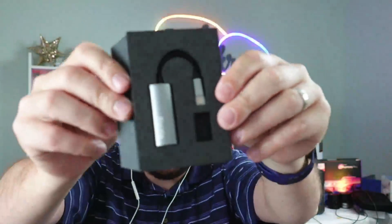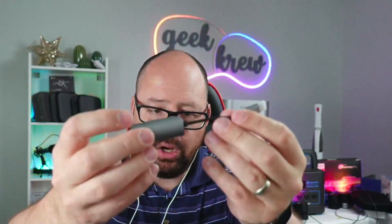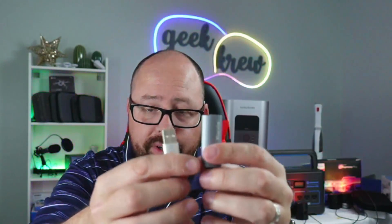Inside the box on the other side right here is your actual Bluecom. This here is going to help get rid of all that background noise and everything else for you, so it's very, very smart. It's like a little dongle right here, and it has the USB-C right there. So if you don't have USB-C and you need to plug it into a USB port, you can go ahead and just take this off and put that directly inside there just like that, and now you can use it as regular USB for the dongle.